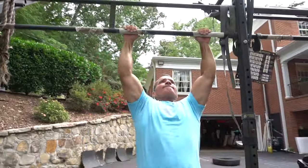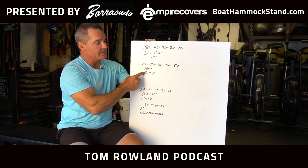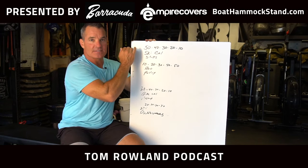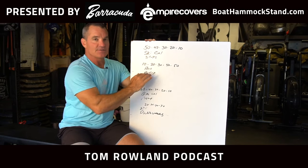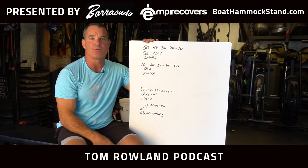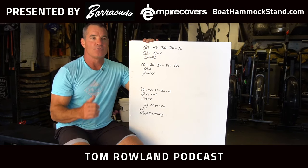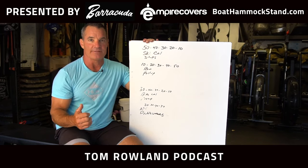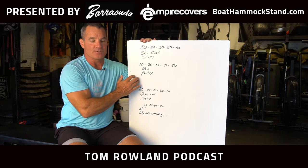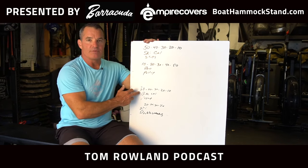Then I drop it down: 40 ski calories, 40 sit-ups, 20 row calories, 20 pull-ups. So while these two exercises are getting easier, these two are getting harder. It's a really interesting rep scheme that keeps things more exciting, and it's a mental challenge — because as you're making it easier on the top half of the workout, it's getting more difficult on the bottom half.